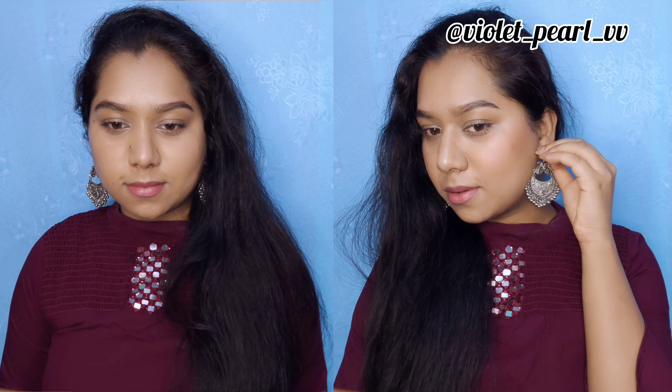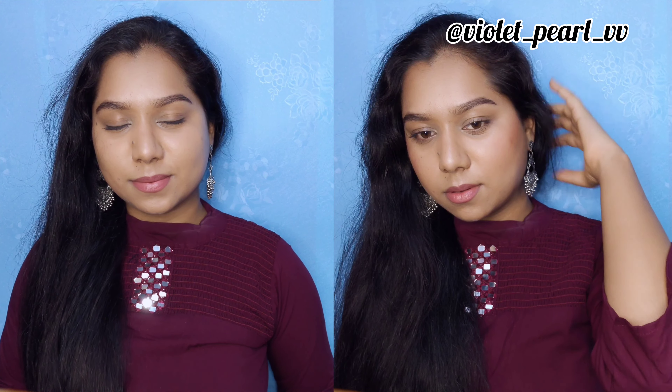Here is the completed look. The first one is quite basic, which I usually go for. In the second one I applied a little bit of bronzer and blush to add some dimension. Choose your style and see you in my next video — thanks for watching!